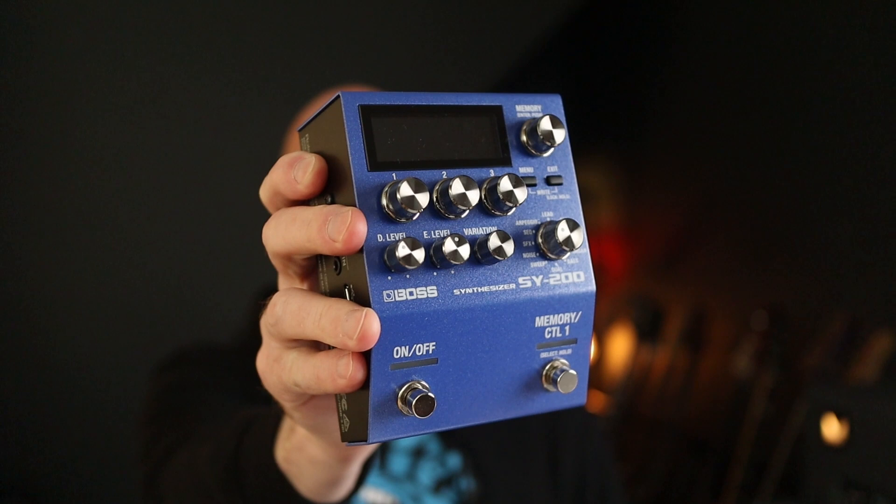In this demo, we are looking at 80s movie and TV themes to showcase the Boss Synthesizer SY-200. In a nutshell, this turns your guitar into a synth, which is pretty cool, and it is really, really good fun.